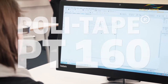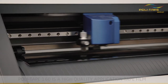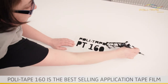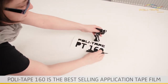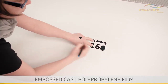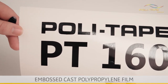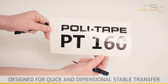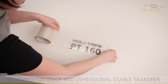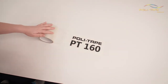Welcome to the PolyTape application video of PolyTape 160, a demonstration of how to use high-quality application tape film. PolyTape 160 is our best-selling application tape film, based on a single-sided embossed cast polypropylene. Application tapes are designed for the quick and dimensionally stable transfer of computer cut letters, logos, and individual designs to the final surface of application.